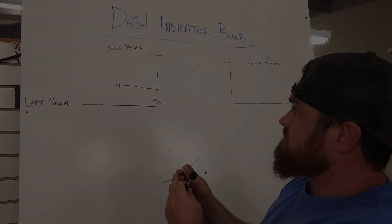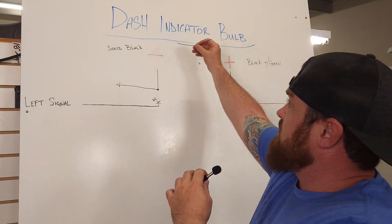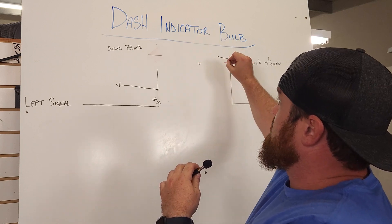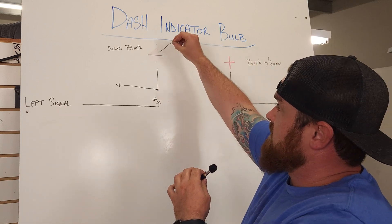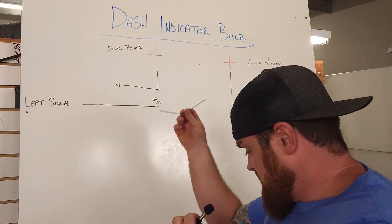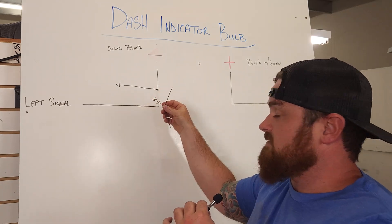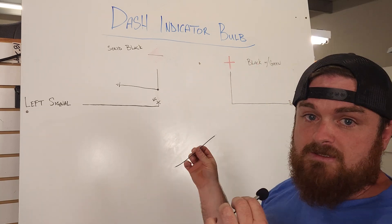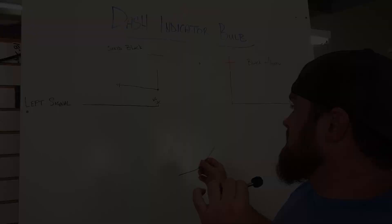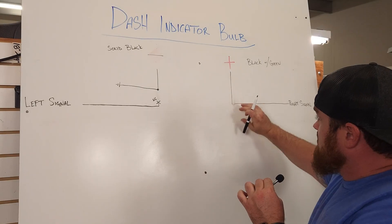It doesn't matter which one, and this is all done behind the cowling. Just imagine you pulled the headlight cowling off — you have your turn indicator and your dash indicator bulbs there. Wire going to ground — very simple. You can solder the wires together, you can use a splice, whatever method you want to choose, as long as it's a solid and stable connection.